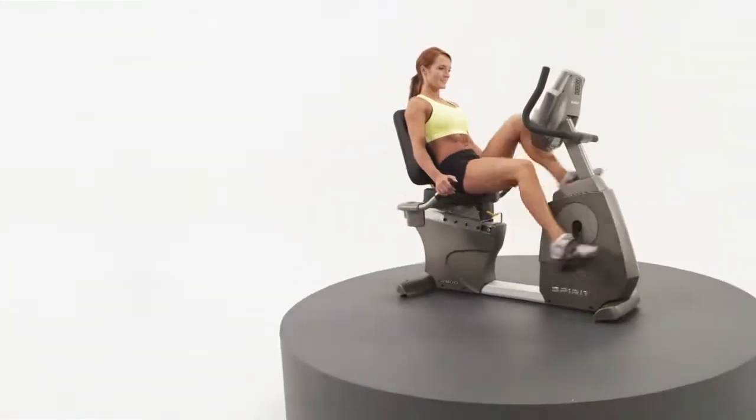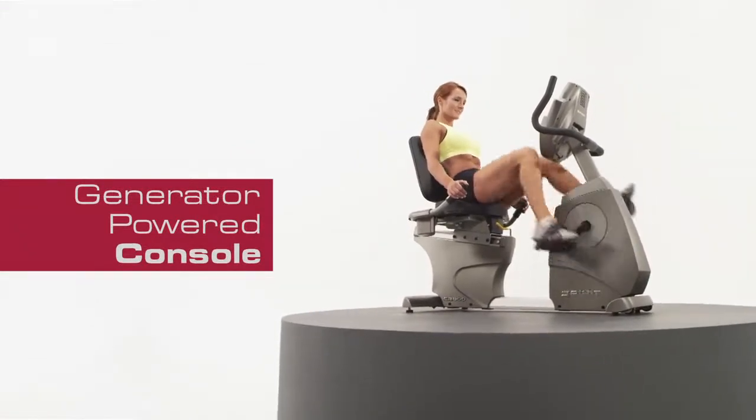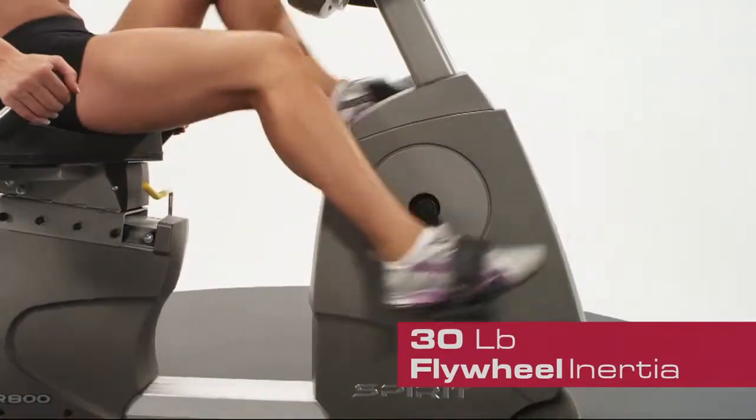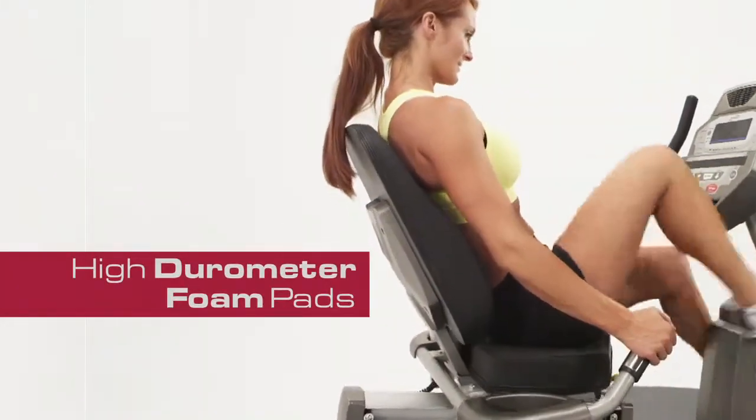No need for an electrical hookup — the CR800 Semi-Recumbent Bike utilizes a generator to power the console with inertia from a 30-pound flywheel. The seat and backrest are made of high-durometer foam pads.